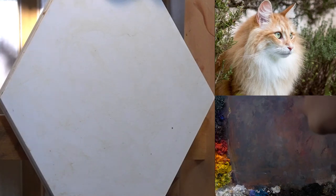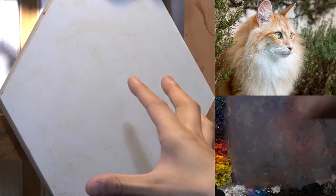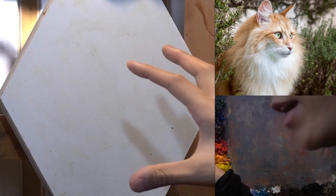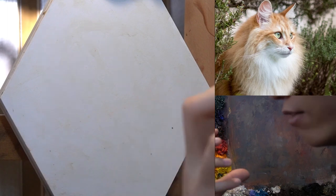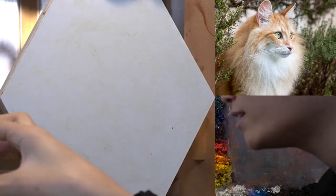Today we are going to be working on this Lion King-esque cat portrait. I know everyone did the dog portrait yesterday, which is great. So today it's going to be a little bit different. We're going to try to capture a little bit more subtle nuances — a lot of subtle shifts and transitions within the light of that cat.